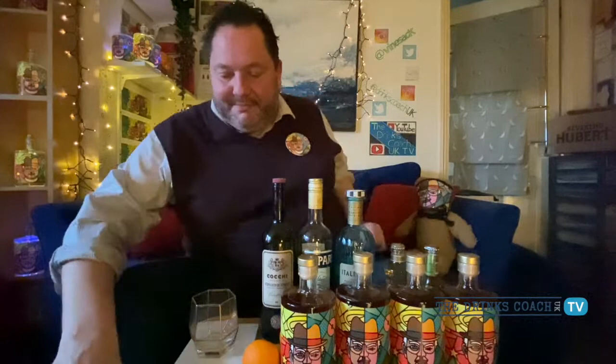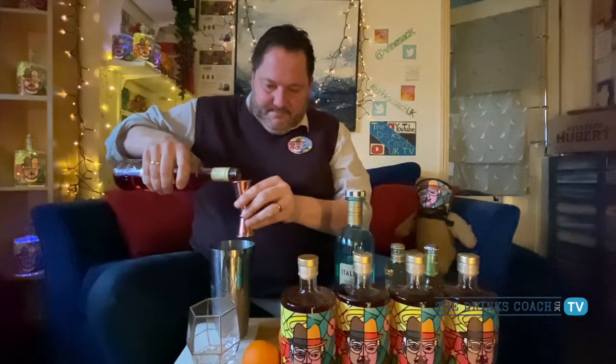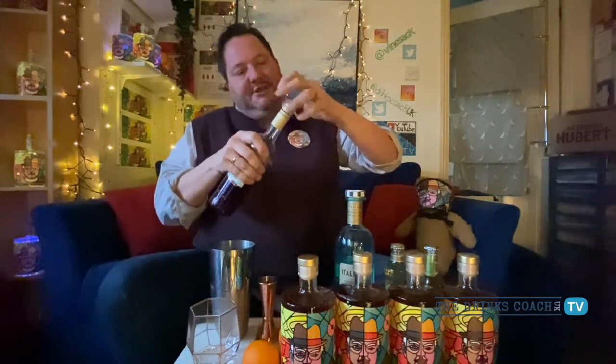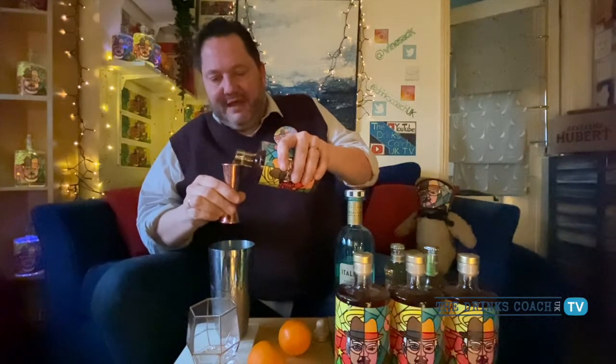You can choose any combination of vermouths and bitters you like. It's as simple as this: a cocktail shaker full of ice, then a measuring cylinder. We're going to add one part of each — one part Reverend Hubert, one part vermouth, one part bitters. Now usually with a negroni you just stir it, but because of the pectin from the fruit and lemon in the drink, if you shake it you get a lovely creamy texture and a creamy head — which is the way we like to do it.